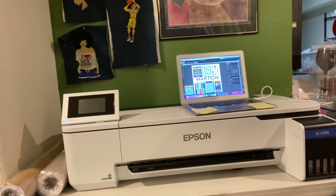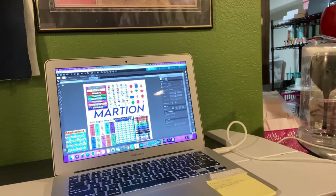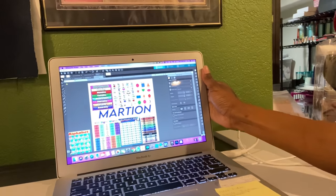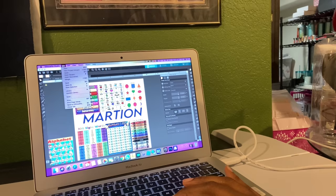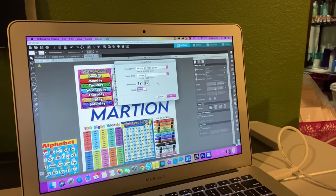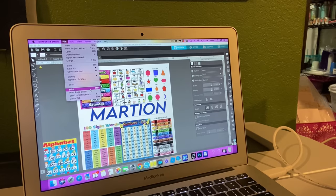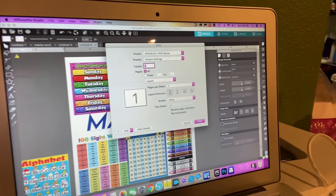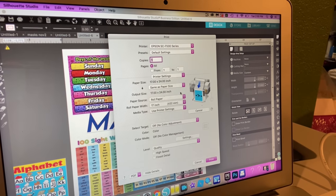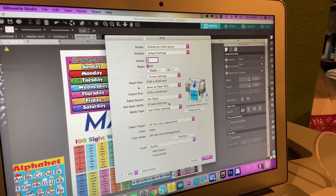I'm going to bring it up so you can see how I set the print. Go to File, Print Setup - I showed this in the other video too. The right printer is selected, landscape orientation, everything looks good. Then go to Print, then Layout, then Print Settings to make sure everything looks good. I have the Epson SC5 F500, the 17 by 24 roll paper.